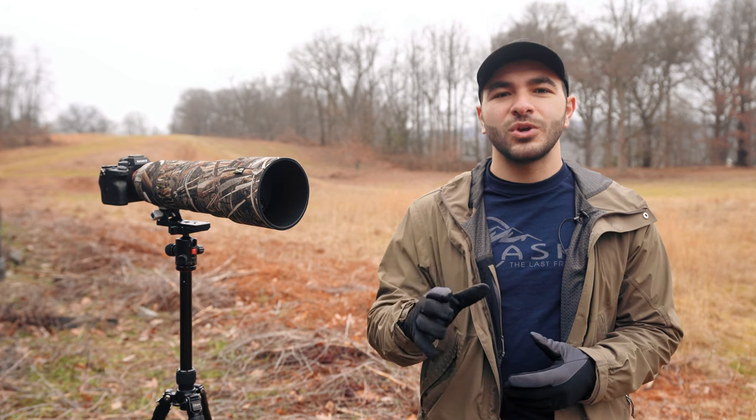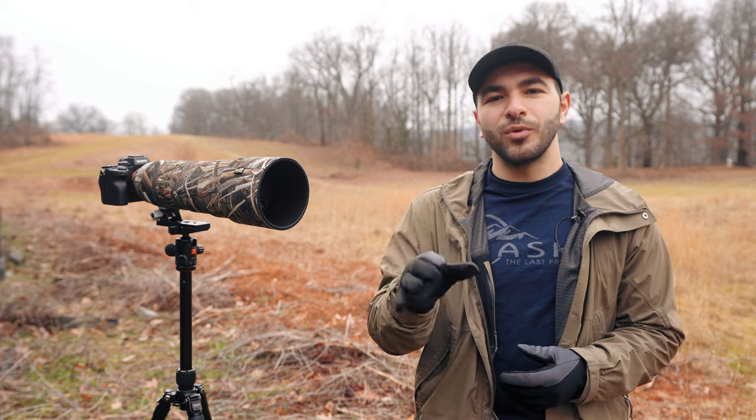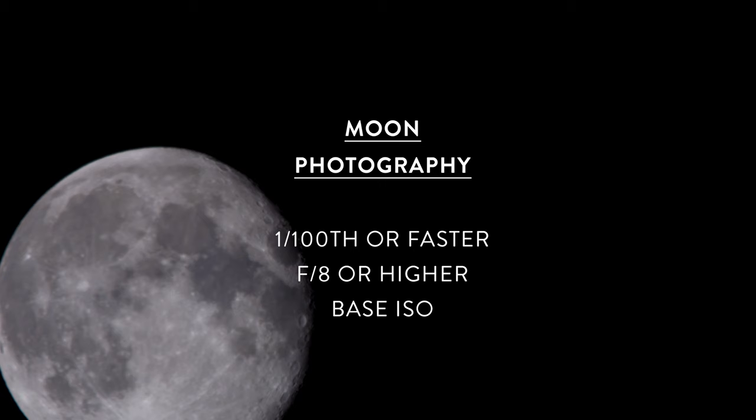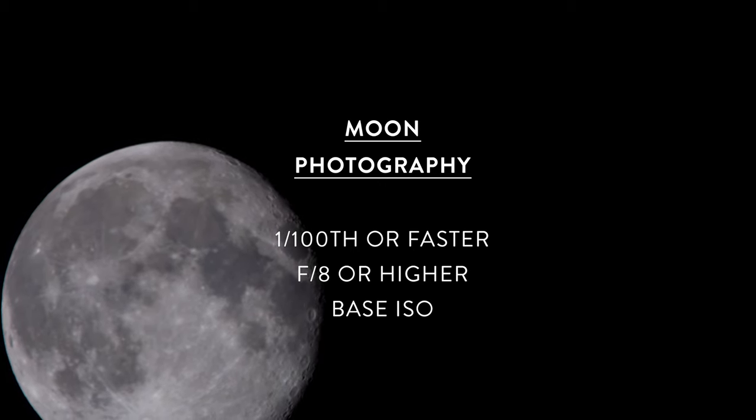For photographing the moon, keep your ISO at your camera's base ISO — typically around 100 — to avoid any unwanted noise. Your aperture should be within the range of f/8 and f/16, and experiment with a shutter speed of around 1/100th of a second or faster.